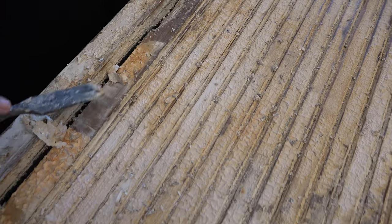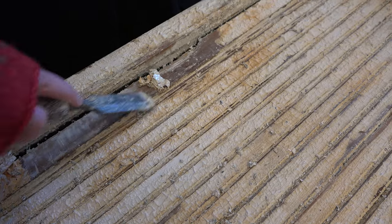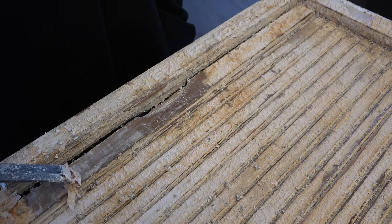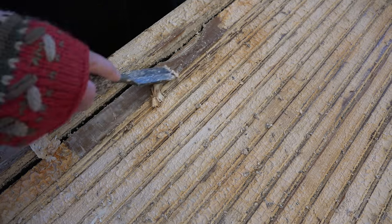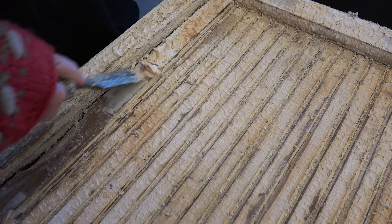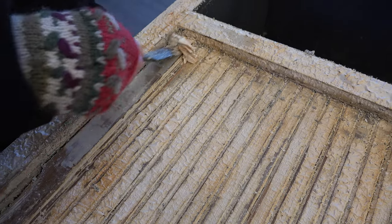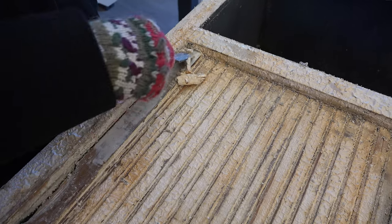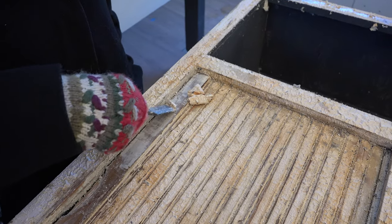I find this very cathartic so I don't really mind doing it, and as you can see it's coming off pretty good there, and this last little bit I'll take up with some steel wool. It's peeling off really well right now because we let it soak overnight and the Citra Strip really did what it's supposed to. It saves a lot of scraping if you let it soak for a while.